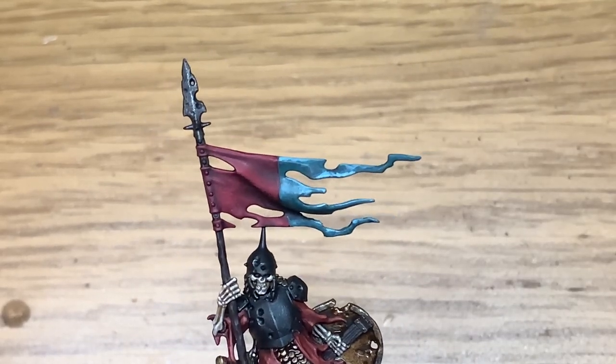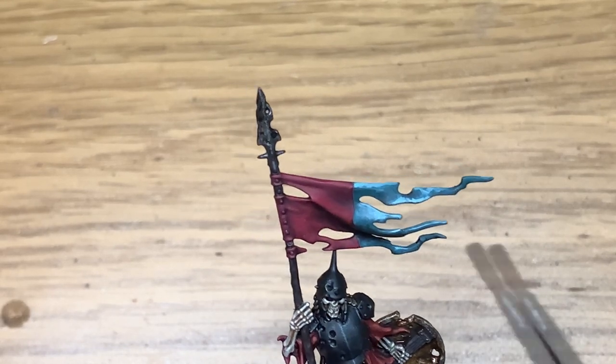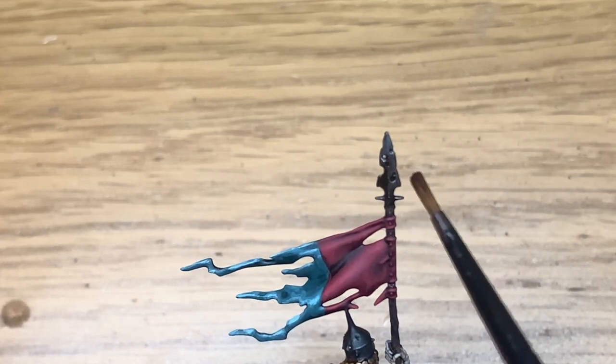Now I'm going to use some Citadel Agrax Earthshade — just going to use this on the tip of the spear. That's to give it that weathered and old look.